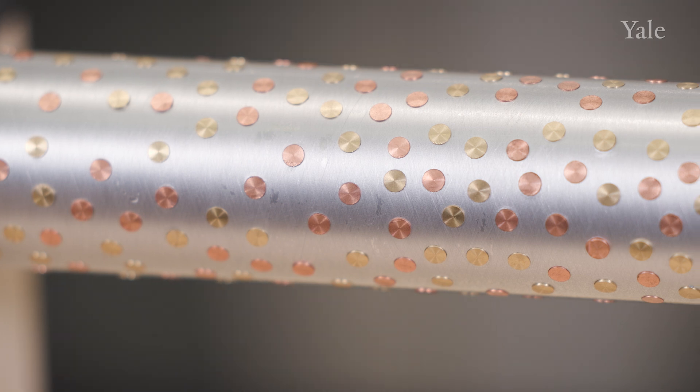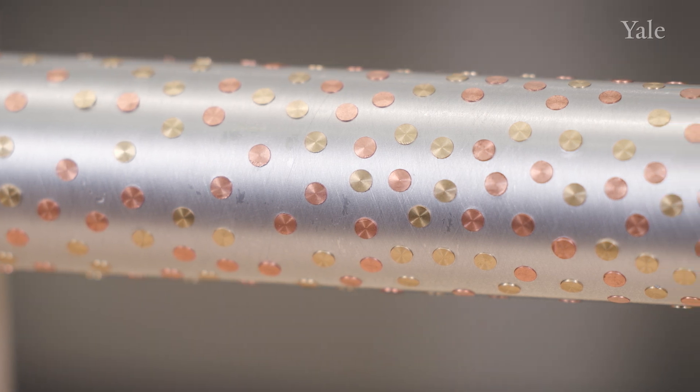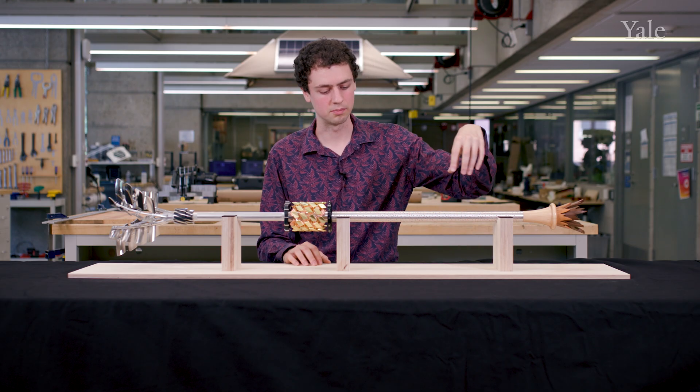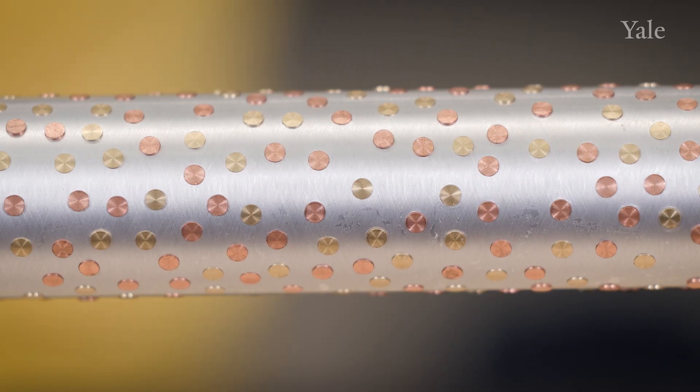You have these dots that are distributed randomly. A friend of mine in computer science wrote a script to generate this kind of randomness — a certain kind of randomness that we wanted, a certain look. You have these copper and brass pieces that are distributed randomly in it. All these holes were drilled by hand. It's incredible.